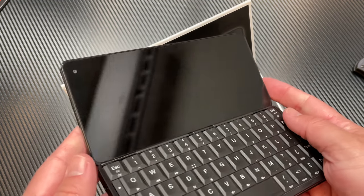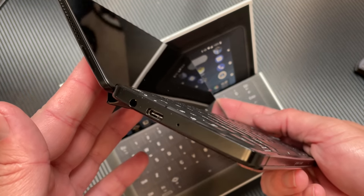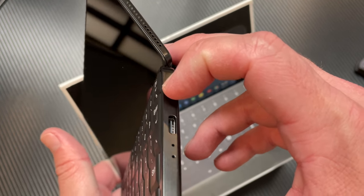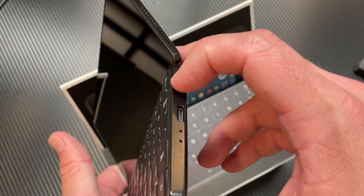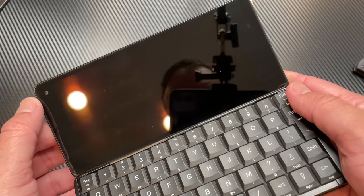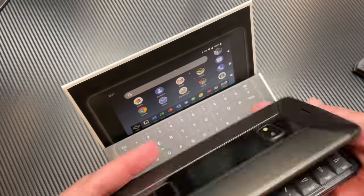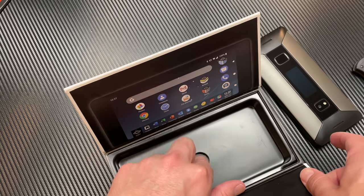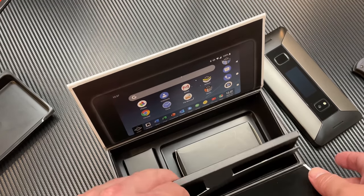The keyboard feels nice and tactile, a little on the soft side. It's very much like an older laptop keyboard — it doesn't feel anything like a phone keyboard that I've ever used. We've got the standby button on the side there. The power button is actually the escape key — you have to press and hold it kind of like a laptop. You've also got the little front-facing selfie, or more like a webcam, on the inside.